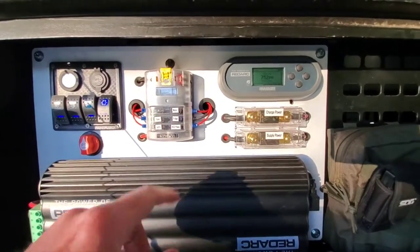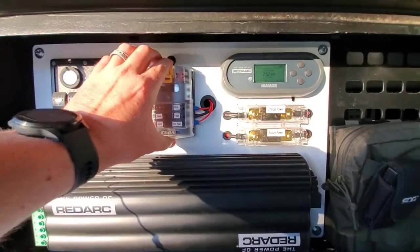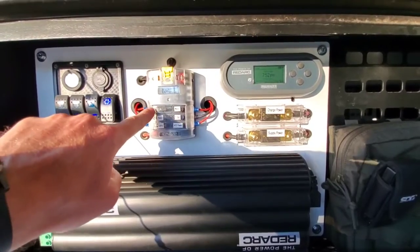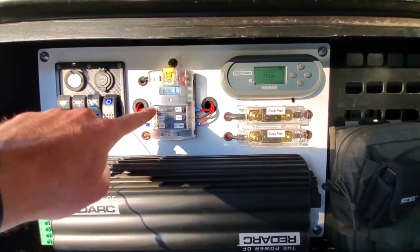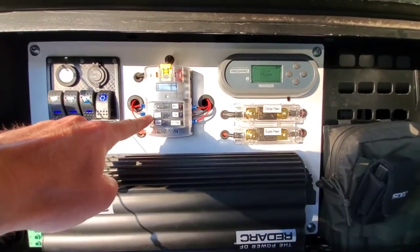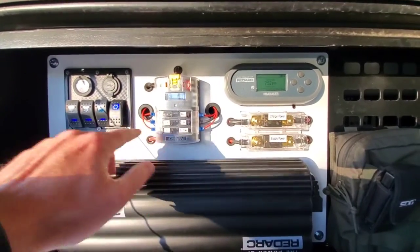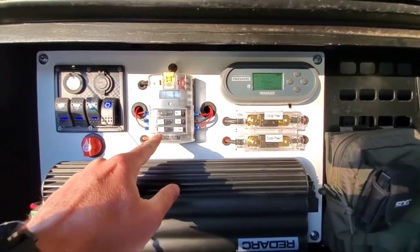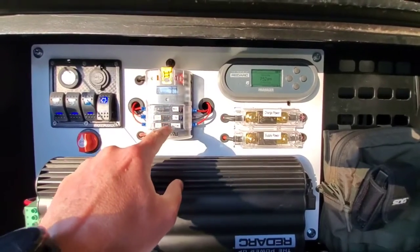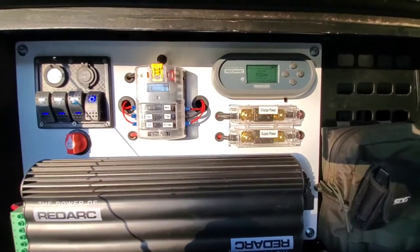I purchased this Blue Sea fuse block and everything is wired into it. This is temporarily in right now. This is the ignition trigger wire for the RedArc panel, this is our panel voltage so that's what I'm seeing up here, we've got our lights — both tied into a central fuse — water pump, fridge, and then accessory power comes here and also another one down below.